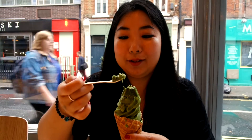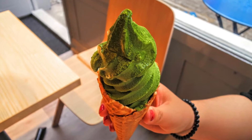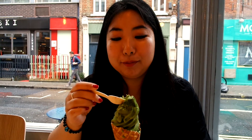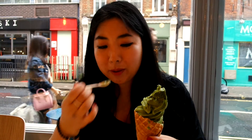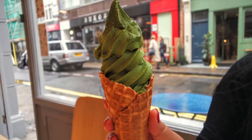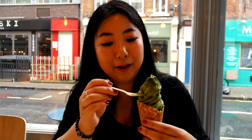It really is soft, and there's matcha powder sprinkled on top. That's really intense, and the matcha taste has got a really intense bitter taste as well. From the weight of this, I can tell that there's a lot of ice cream in there. So that's definitely worth the money I think.